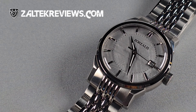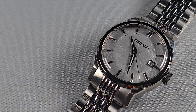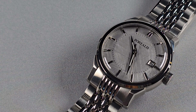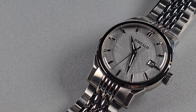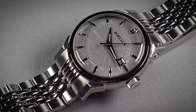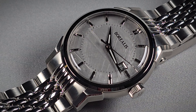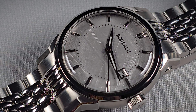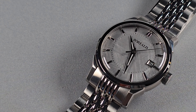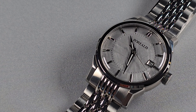Alright guys, Will here from ZaltethReviews.com. Today I'm taking a look at a dress watch from Borealis Watches. It's called the Lusitano — I don't know how to pronounce it. I don't think I've seen a dress watch from Borealis before, so is it any good?